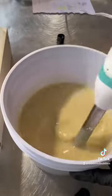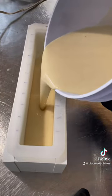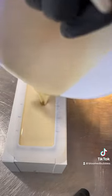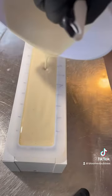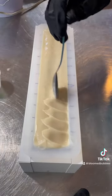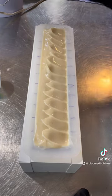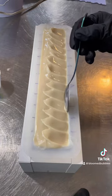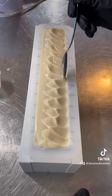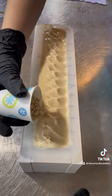And when I get to a medium trace, I'll pour it into the mold. Texturing the top now using a spoon. And for final touches, some oats.